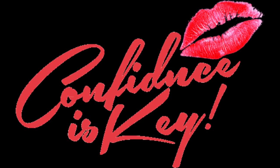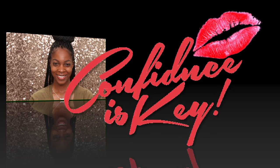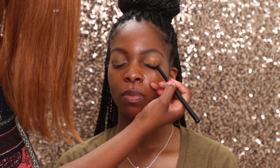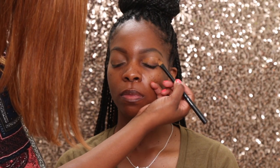Hey everybody, CK here. My friend Hopi asked me to show her how to do makeup on her hooded lids. I said, not only will I show you, but let's record it. And she said cool, because then I can refer to the video all the time. So here we are.